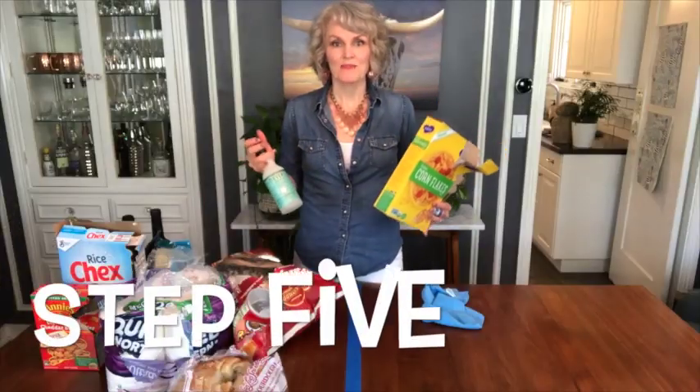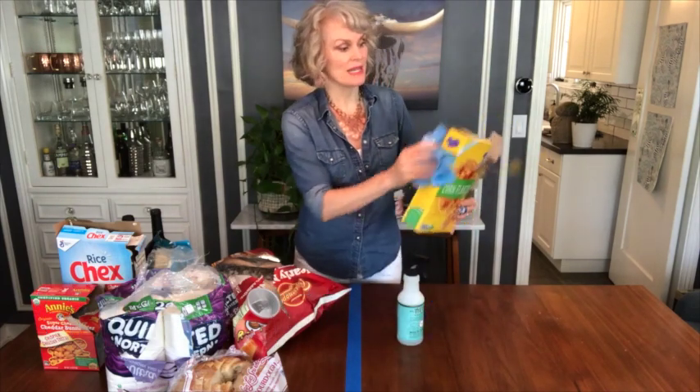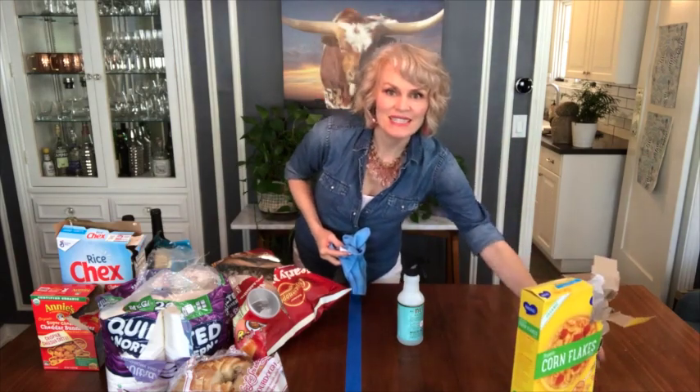Step five. Spray each item, wipe it down thoroughly, and place it on the clean side.